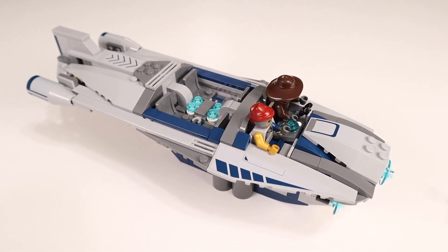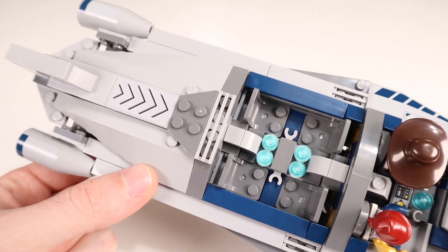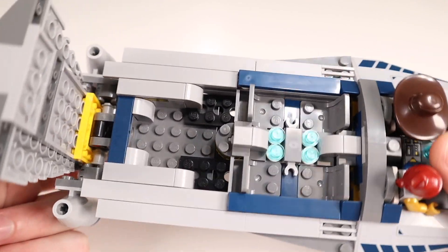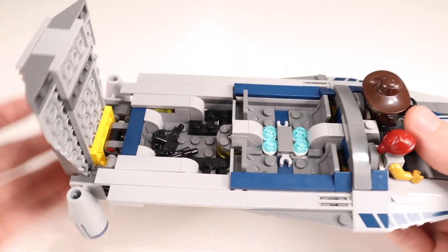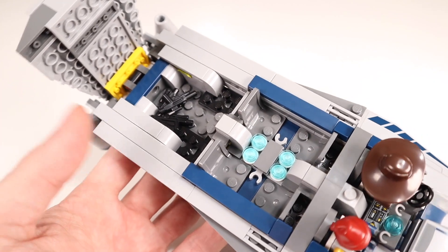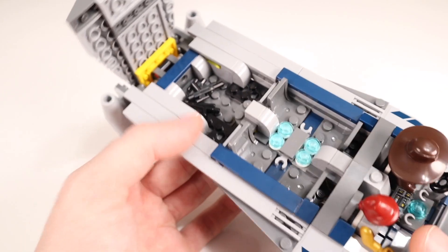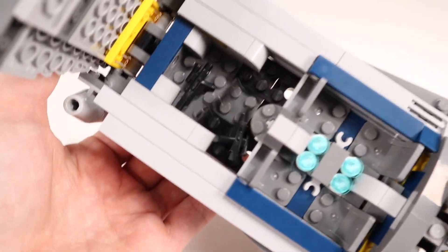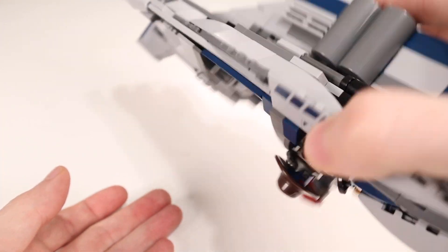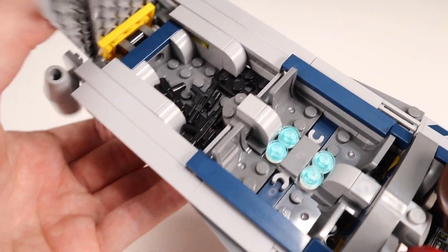Cad Bane and Shahan Alama are missing their weapons because you can actually take them and store them in a large storage area in the back of the speeder. You lift up from the back fin and you can see a very large storage area where you can fit plenty of weaponry or treasures or whatever you want to take away from your heist. You can store multiple weapons back there and close it up — there are studs that hold it together — and when you want access you can pull it right open.